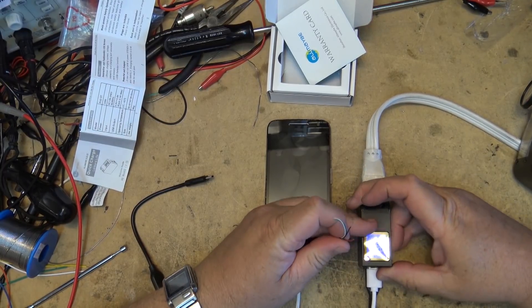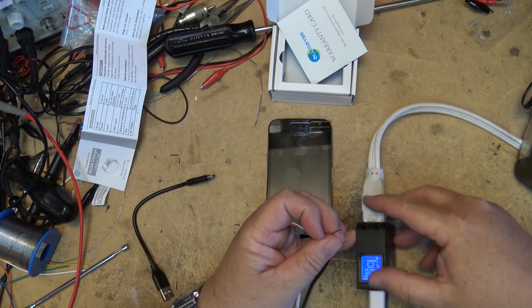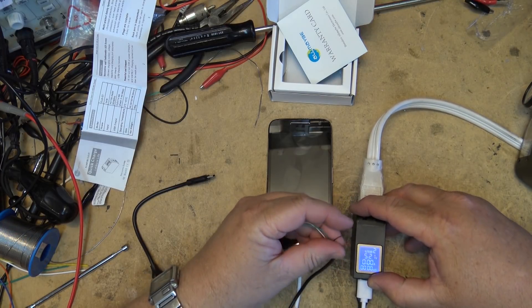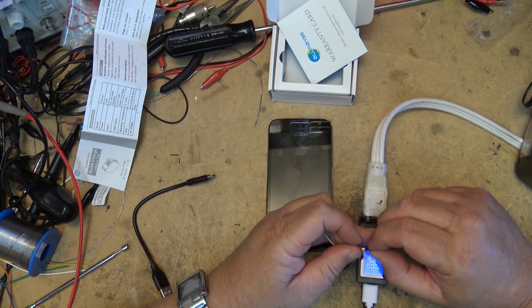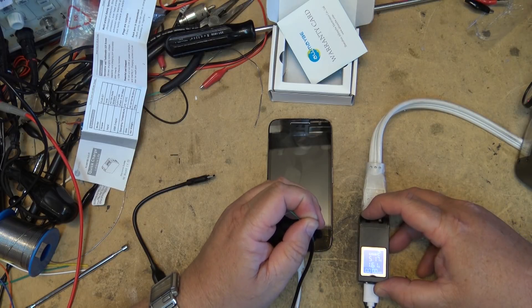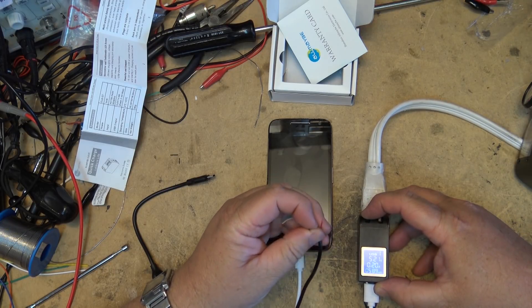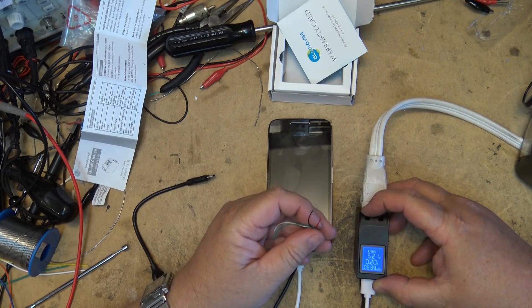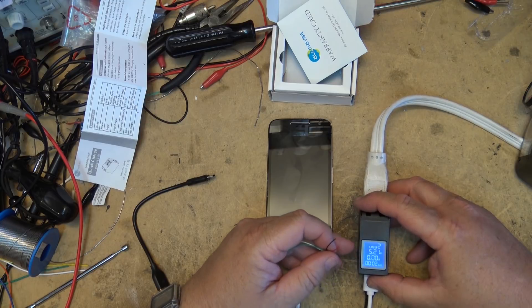Now let's see what happens if I short circuit port two. This cord is not high-end so it has a lot of resistance, which will load this thing down and make it draw maximum power. The wires are getting hot — I can't hold them. It handled the short pretty well and doesn't appear to have taken any damage.